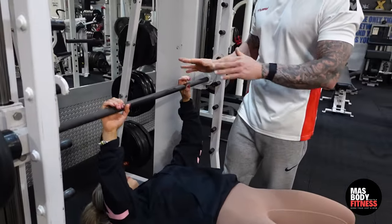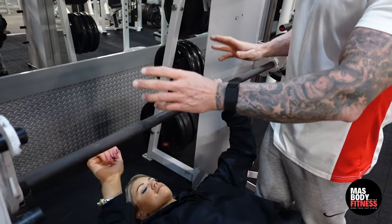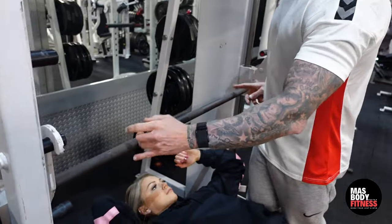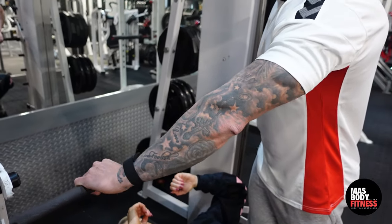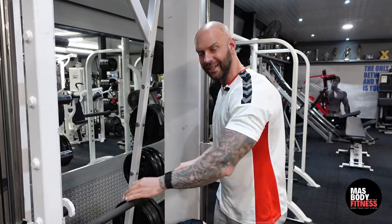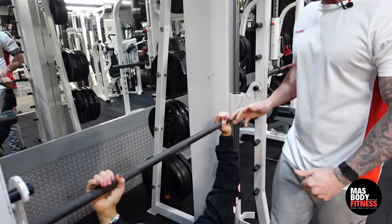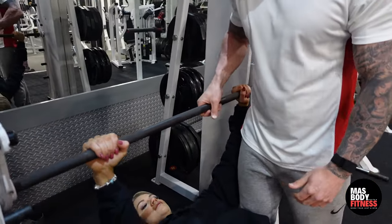Hand position is paramount on this machine. On most smith machines today, there's a little mark on the bar — I'd recommend putting your pinky finger there, which gives you the right width. It depends on how wide your frame is, so you may need to adjust. Don't go too close, as that engages more triceps; too wide engages more shoulders. Find a natural hand position that engages your chest.